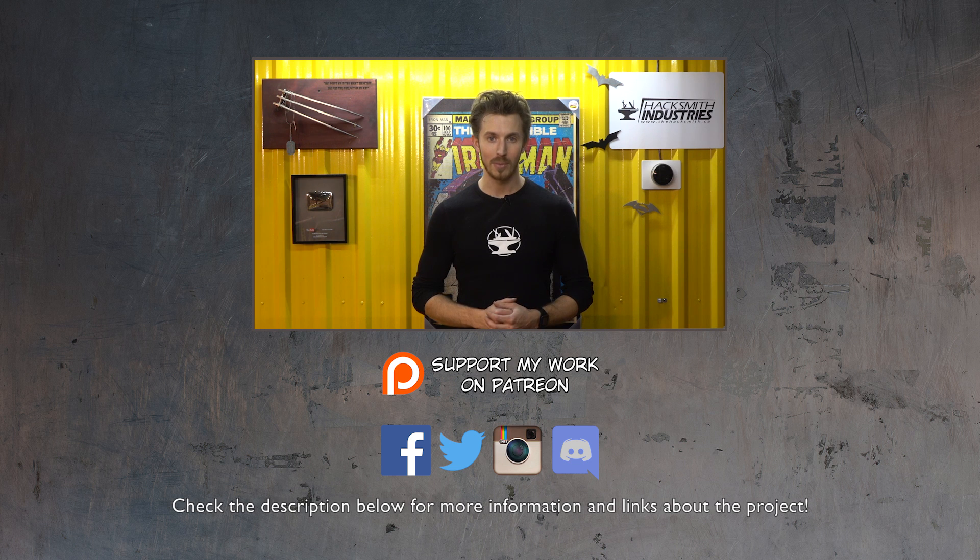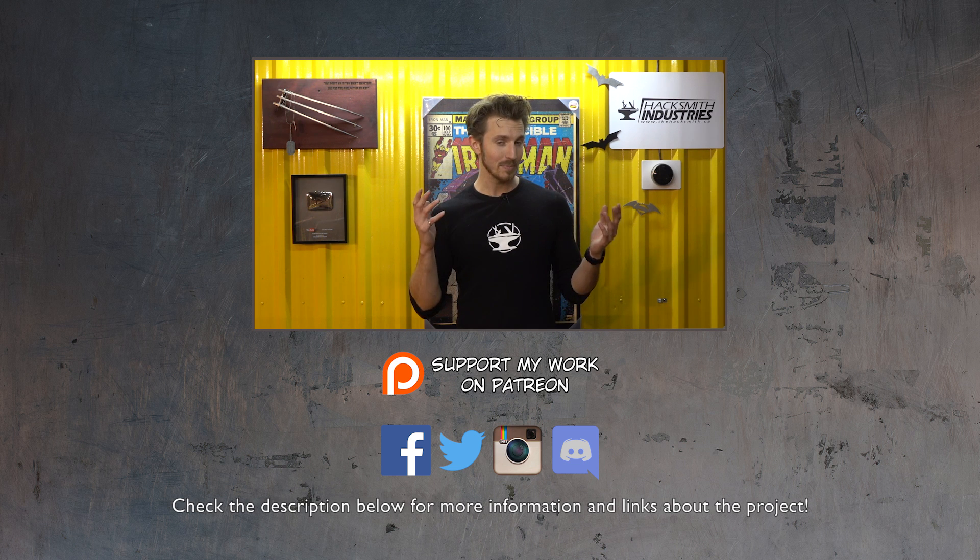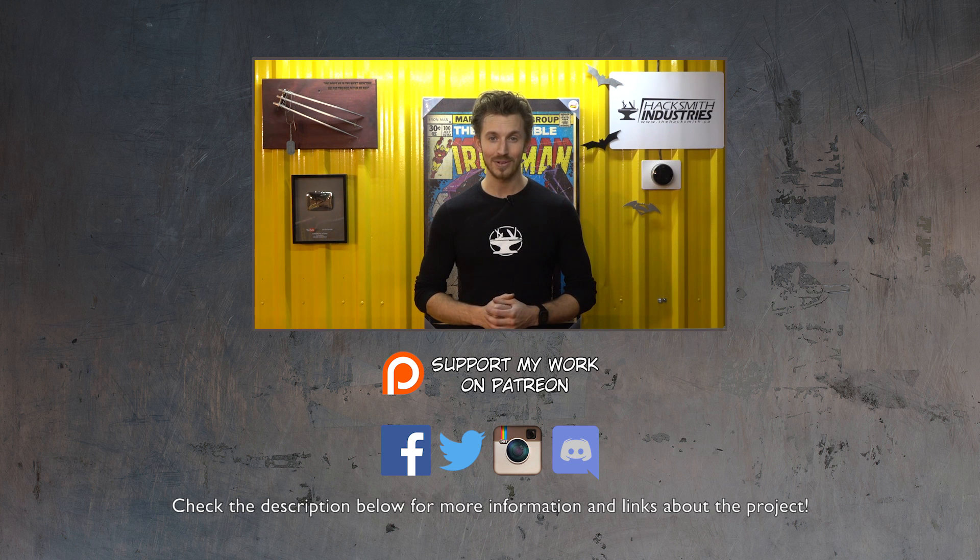As always, thanks for watching. Don't forget to check out our other Make It Real projects — we have over 400 videos on our channel now. And if you guys want access to behind the scenes content, consider becoming a patron on Patreon. For a dollar a month, you can access behind the scenes content and chat with the team on our private Discord chat server.